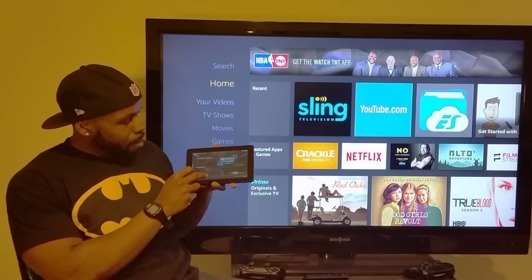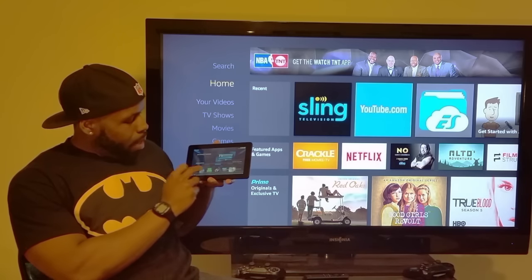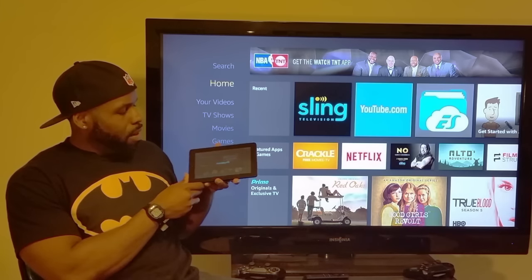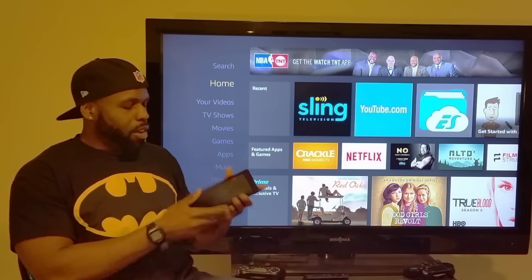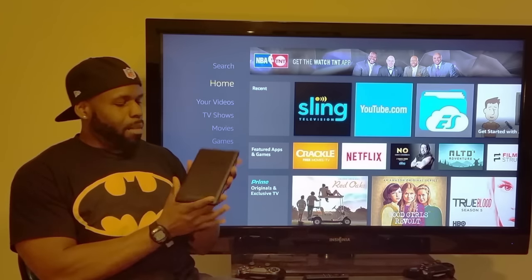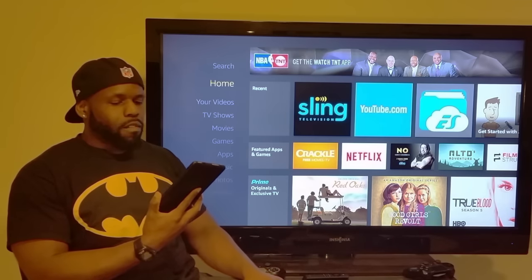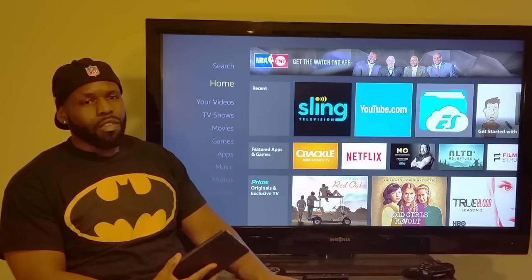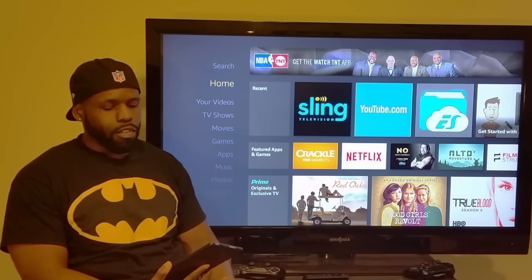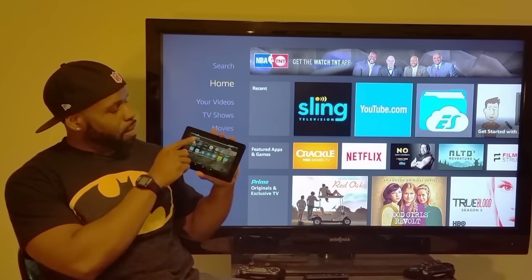This is a seven-inch touchscreen — everything you do is by touch. It's pretty powerful as long as you've got some good internet to assist you. On the back is where the camera is, and this is where your volume buttons are. The volume on this thing is terrible — you're going to want a Bluetooth device or Bluetooth headphones because the built-in speaker volume is really bad.